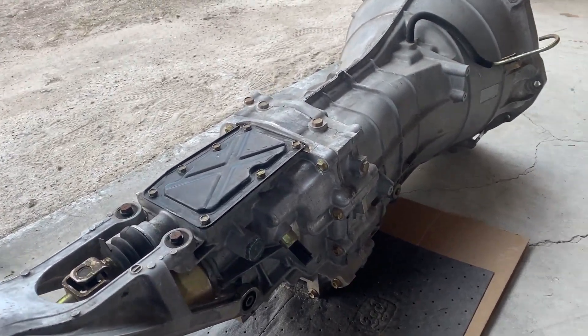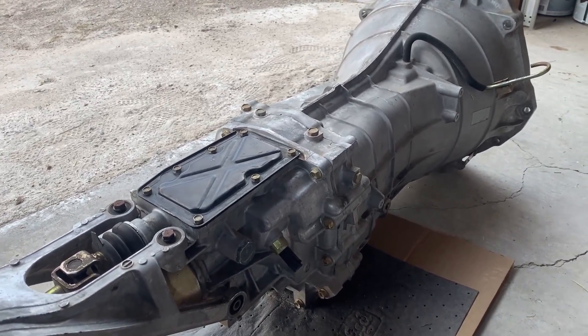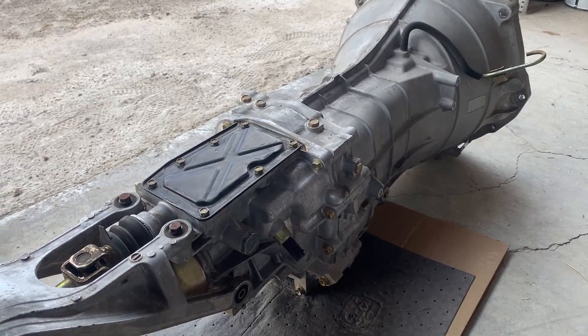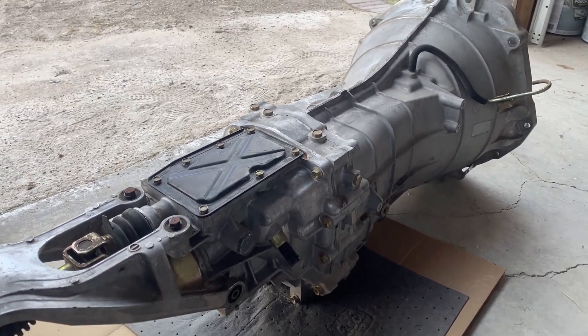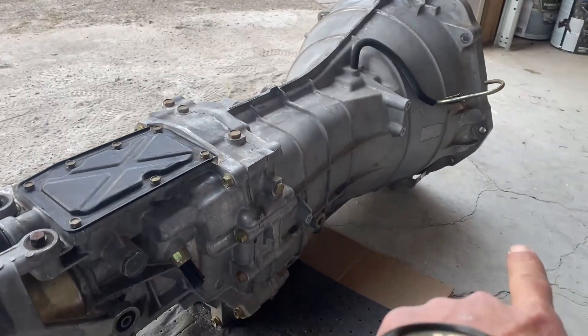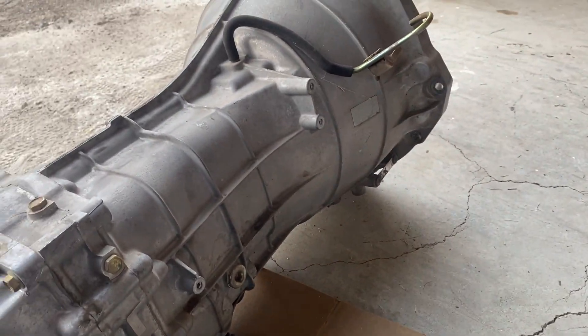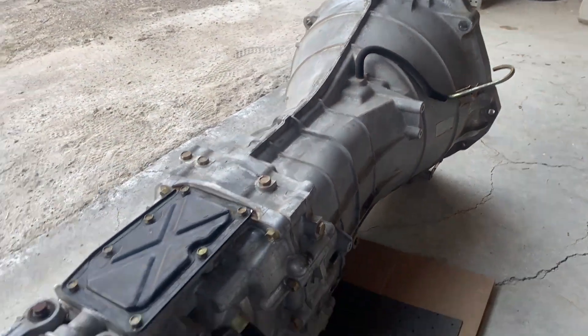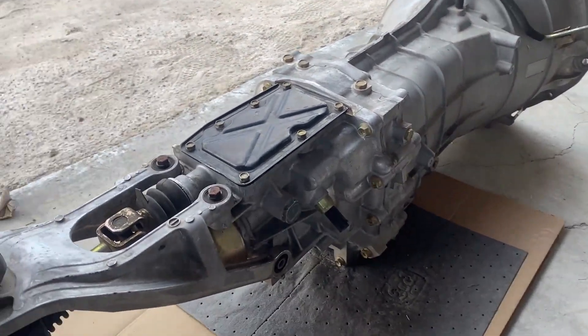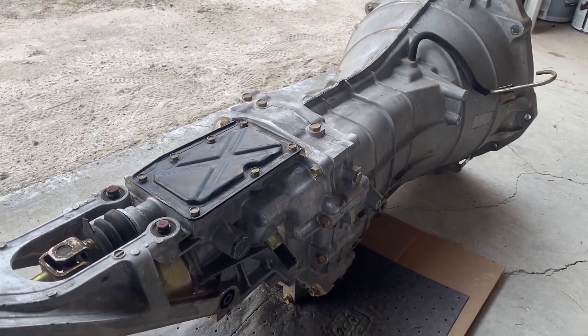There are people saying that you can get the VIN, contact Z1 Motorsports and Concept Z, and they'll tell you if you got the good one or the bad one. Or if you just get the VIN from the tag there, you can VIN decode it yourself and find the manufacturer date of the vehicle.